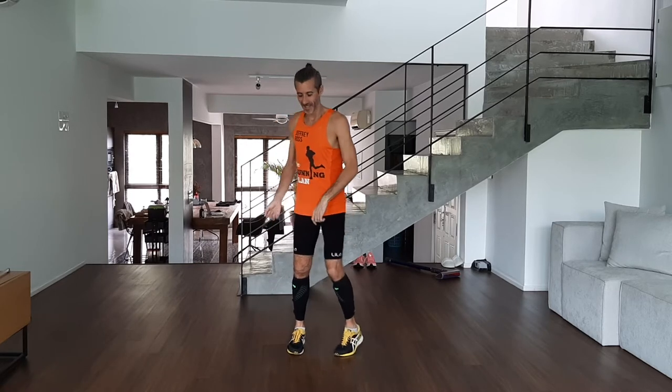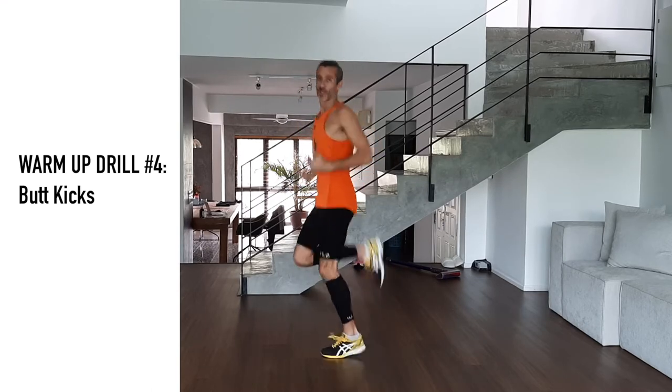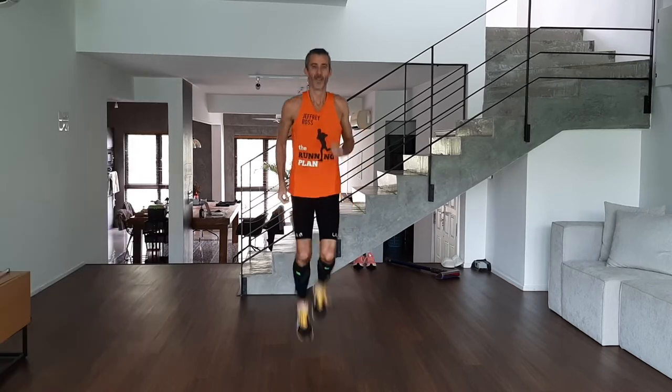Number four: butt kicks. Everyone knows this one. We're kicking the backside. Posture is upright, still landing on the toe, working the arms, looking ahead.